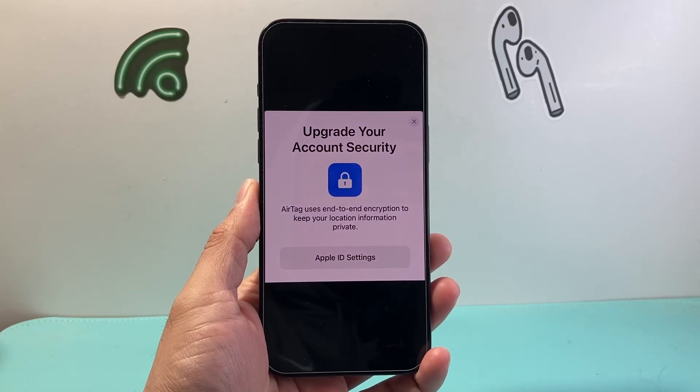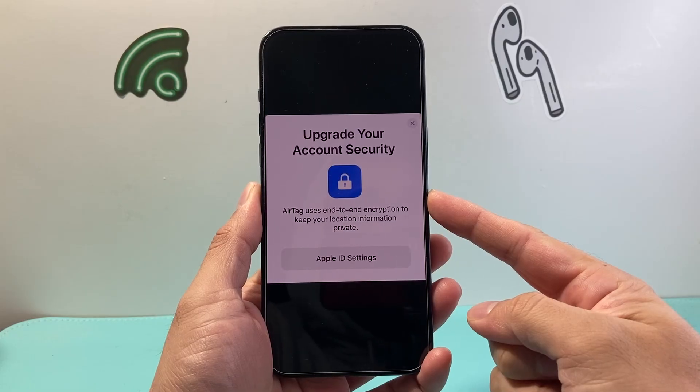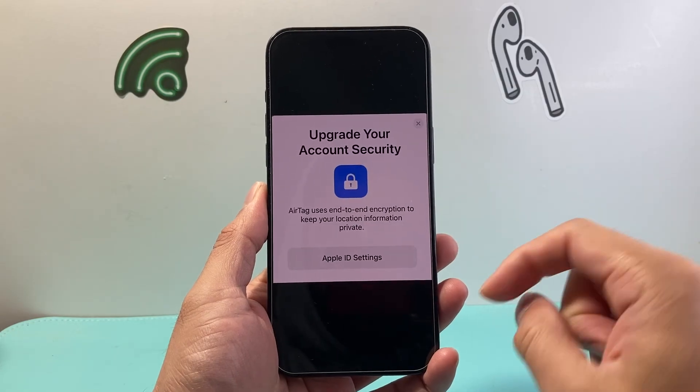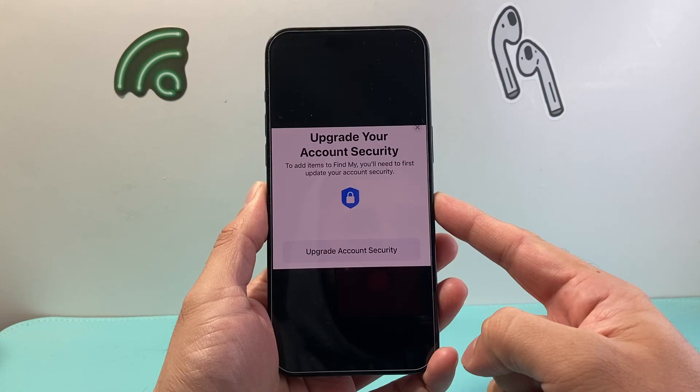Hey everyone, TechNomanJ here with a video for you guys. In today's video I'm going to show you how to fix this message where it says 'upgrade your account security' on your iPhone, whether you're setting up AirTag or any other setting on your iPhone. You might also see something that says 'upgrade your account security'.